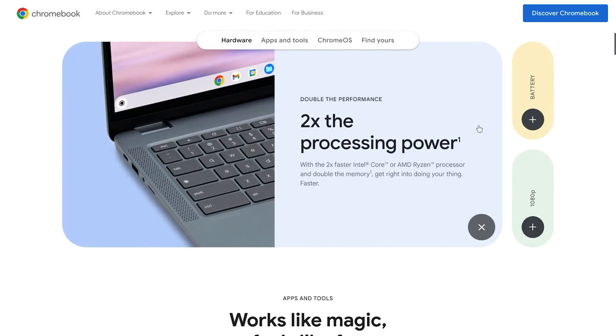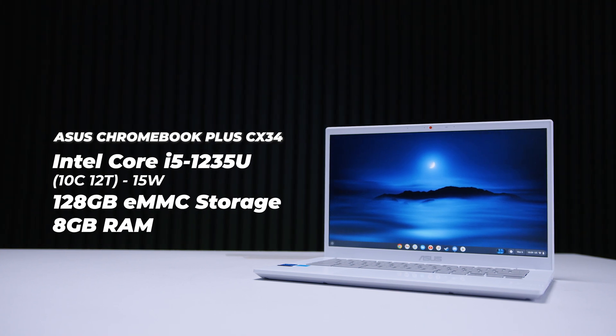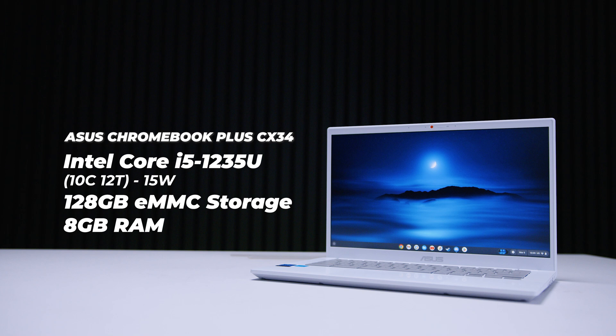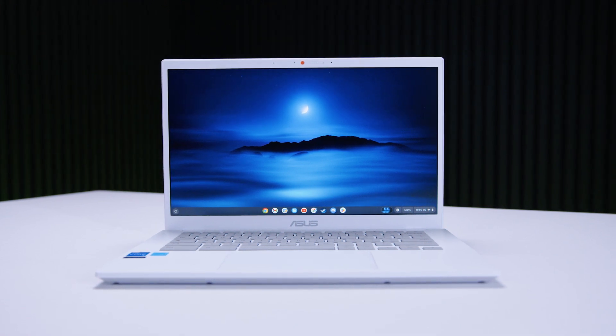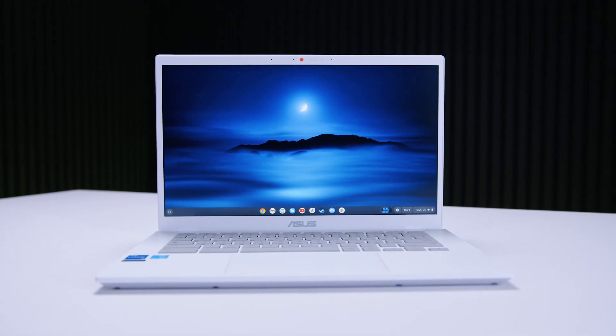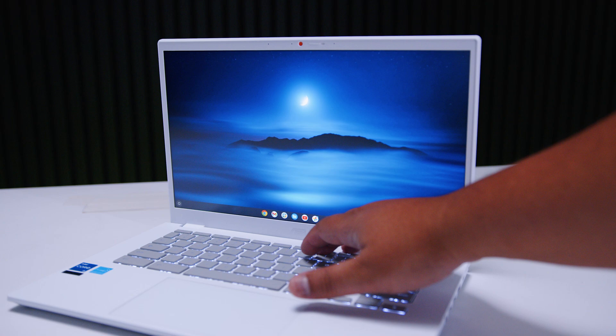These Chromebook Plus laptops have quite different minimum requirements to classify them as a Chromebook Plus. Typically you're looking at a 12th gen i3 or a Ryzen 7000 APU as a minimum. This one is a little higher end — it has the Intel Core i5-1235U, a 10-core CPU with 2P cores and 8E cores and 12 threads. It's got 128 gigs of eMMC storage and 8 gigs of RAM. The CX34 has a pretty nice 14-inch 1080p display with peak brightness around 250 nits, which is adequate.